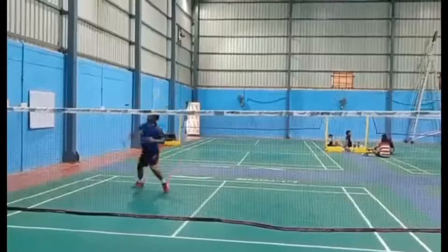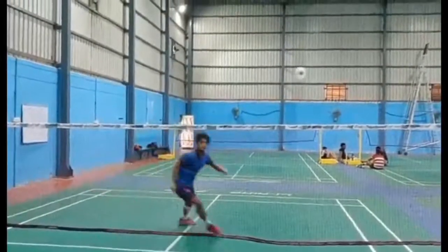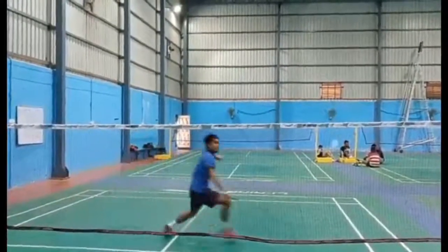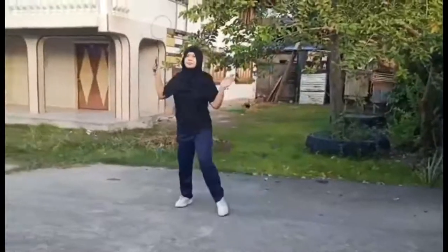Multiple Shuttles Overhead Strokes: The more shuttles you have, the better for this routine. The feeder places the shuttles into different areas of your backcourt. You will use forehand, backhand, or around the head to play the clears, drop shots, or smashes. Return to your base position after each shot. This badminton drill is meant to improve your speed and accuracy in executing overhead strokes. You have to remember that merely reaching the shuttles is not enough — you have to play quality shots to the other side.